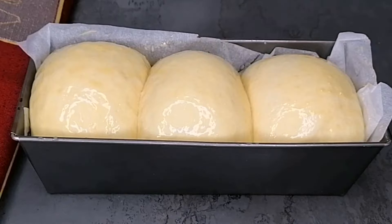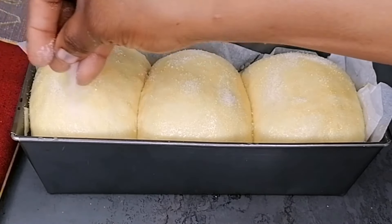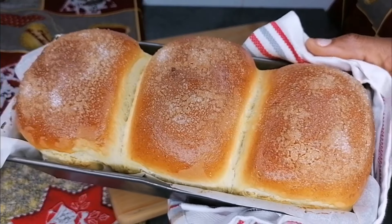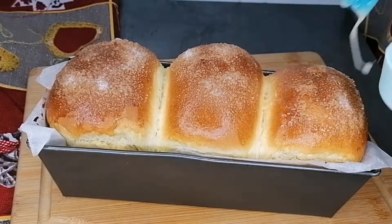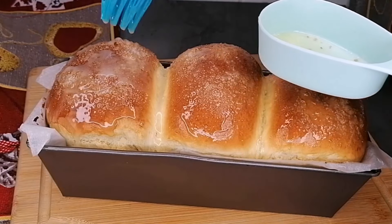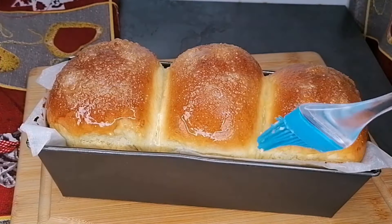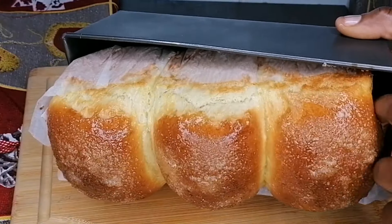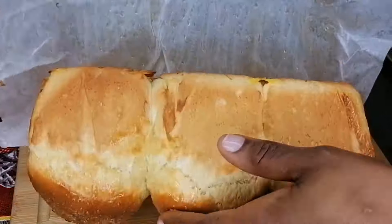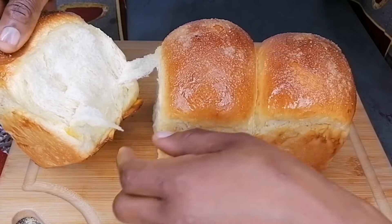Once brushed, sprinkle the tops with some sugar — that takes the bread to another level of deliciousness. Transfer to a preheated oven and bake at 170°C for 20 to 25 minutes. Our bread is ready — looking so beautiful and smelling amazing! While still hot, brush with some butter. Enjoy it with beans, akara, coconut, granola, butter, or just eat it plain — it's so soft, fluffy, and delicious.